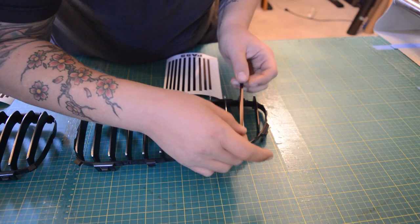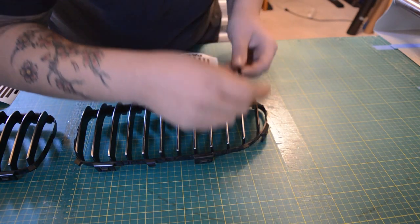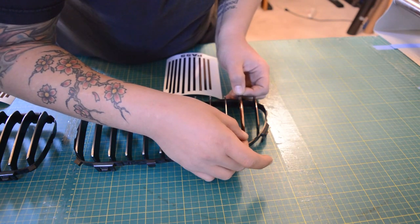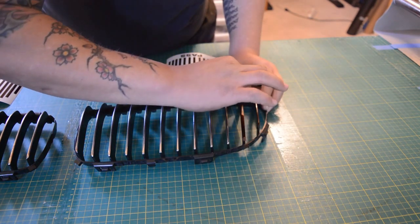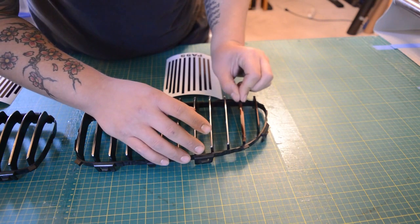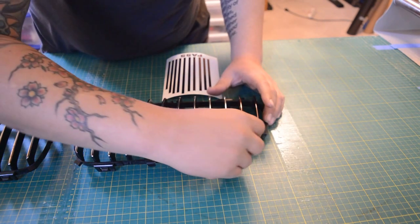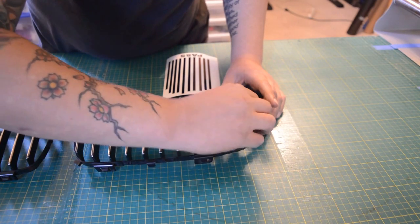If you don't line it up correctly the first time, you can go ahead and peel it up. One thing you'll definitely want to make sure you do is clean the surface prior. We already prepped the surface. You'll just use a combination of water and rubbing alcohol, or straight rubbing alcohol. That'll make sure that any dirt is cleaned off.